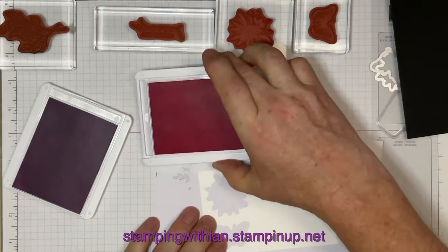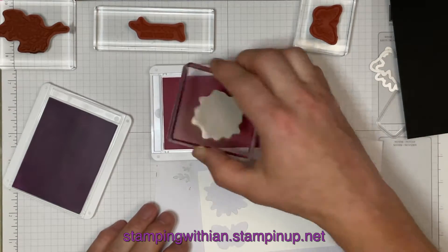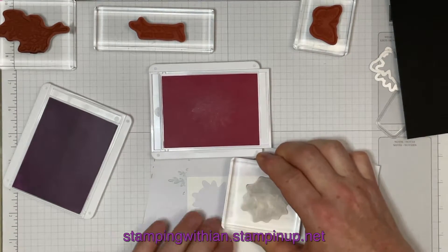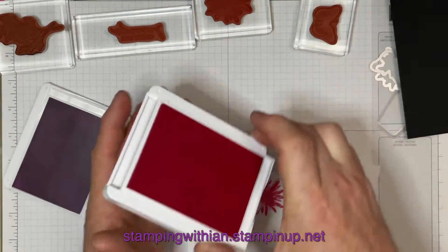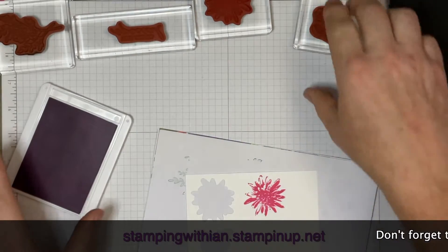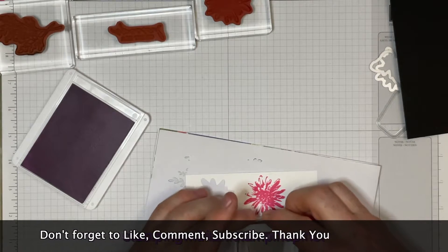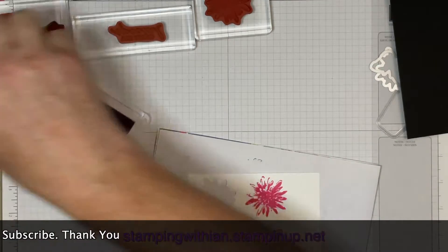I'm playing with fire here — I've got two ink pads open. Close your ink pads straight away, because you will get your card stock in them — elbows, fingers, whatever. Trust me, I know. Straight up, straight down. Beautiful.